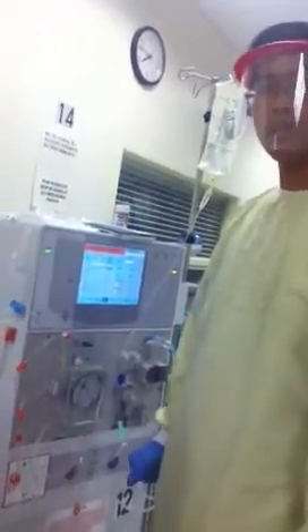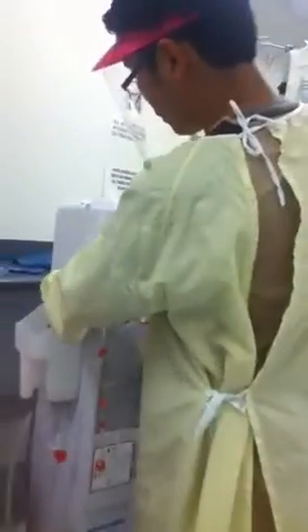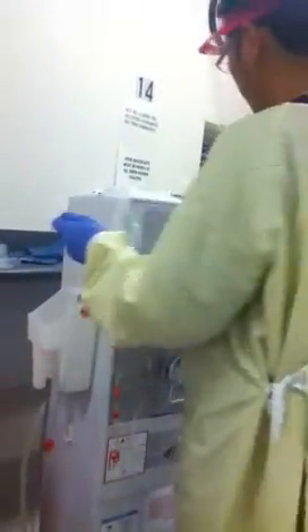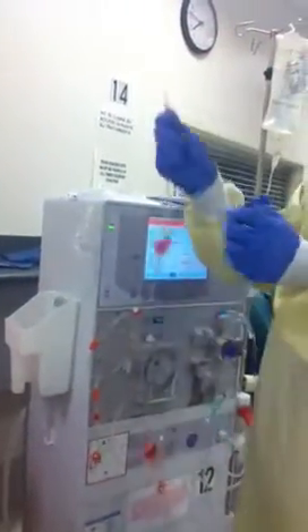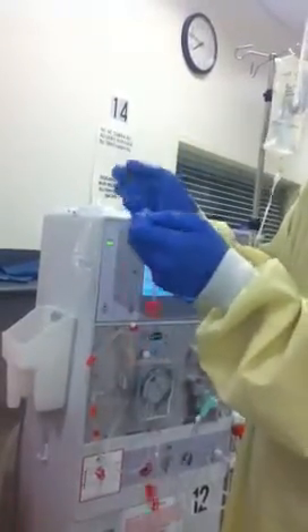Now let's go to connecting it to the patient. First thing you need to do is to get this port that goes to the patient, then you just put it into the patient port.